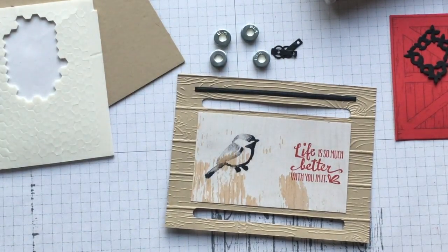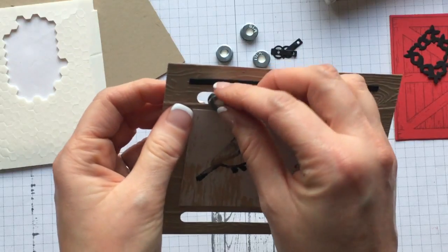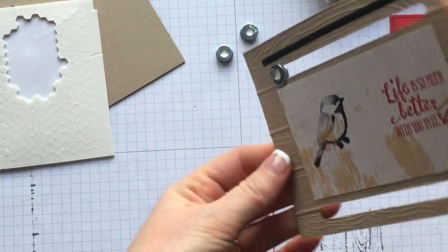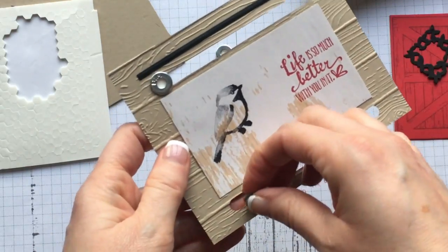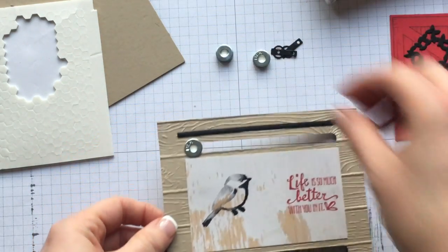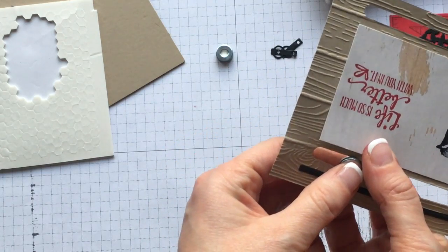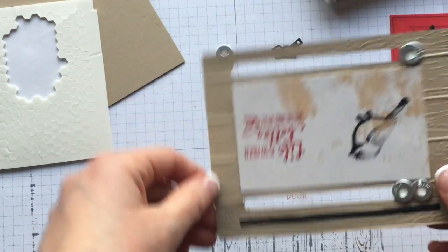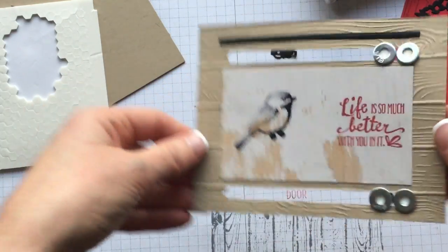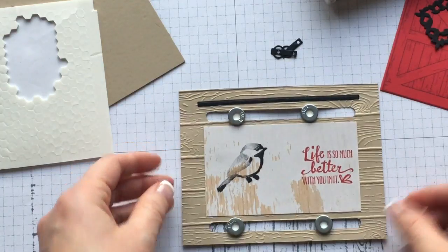Pop the washer sandwiches into the track — you can pop one in on one side and then feed it into the other, and see how it rolls back and forth. Start one side and click it in, then the next, until you have all four in there. You need two on the top track and two on the bottom track. Once they're in the track, they should roll nice and smooth because you put those Stampin' Dimensions right in the center.